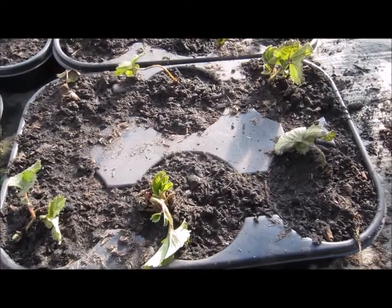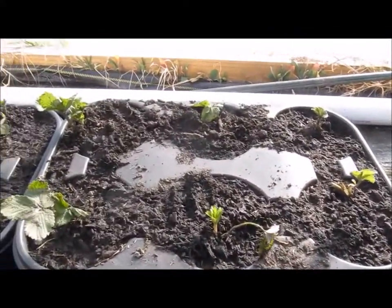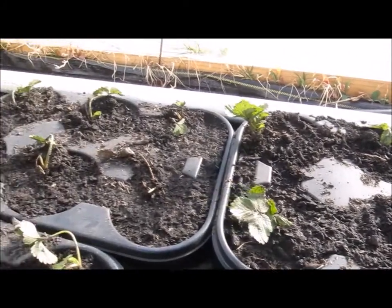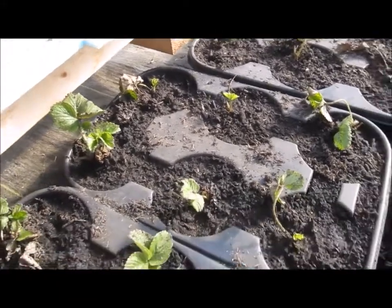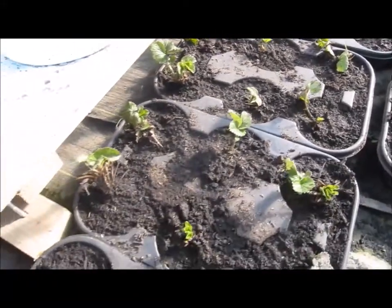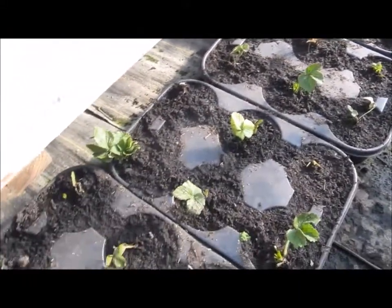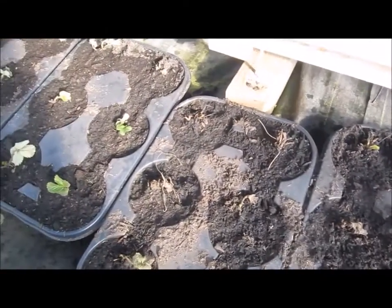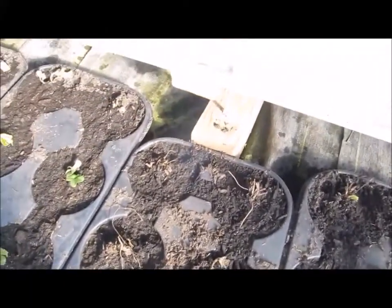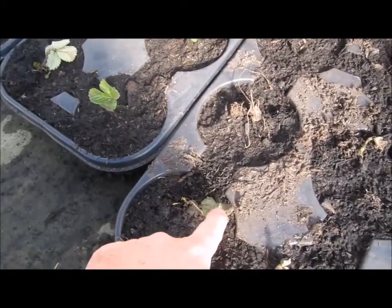Got some new growth down in there. January 26th update - looks like some of them are popping to life. That one's the only one that seems to have no life, or not much - there's a little bit going on there.